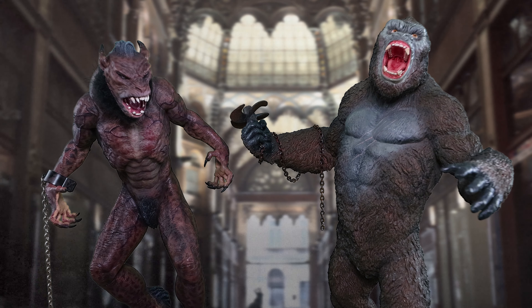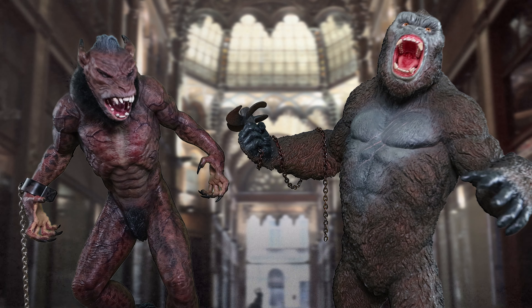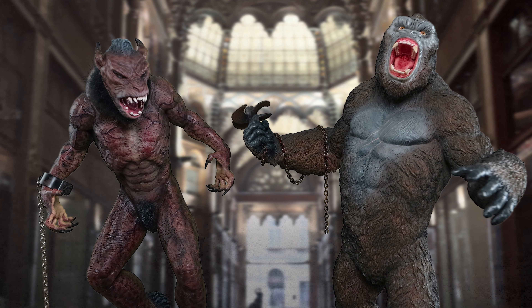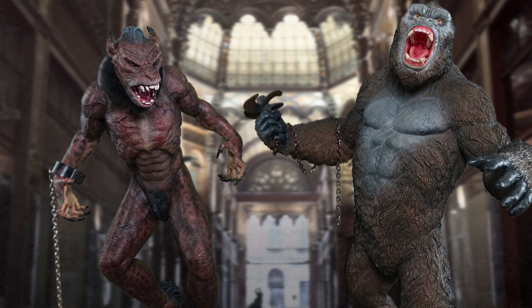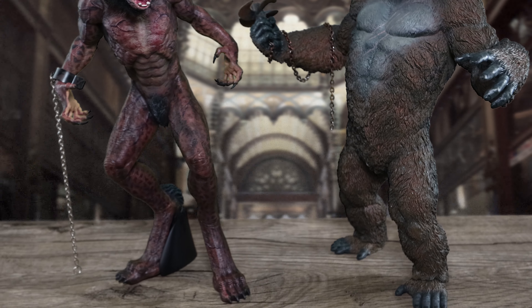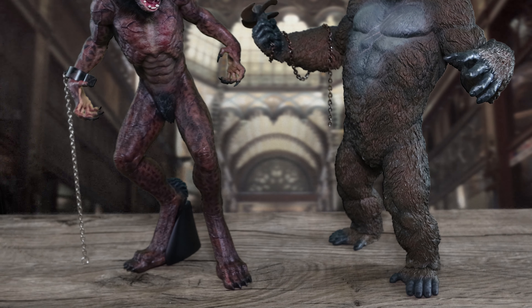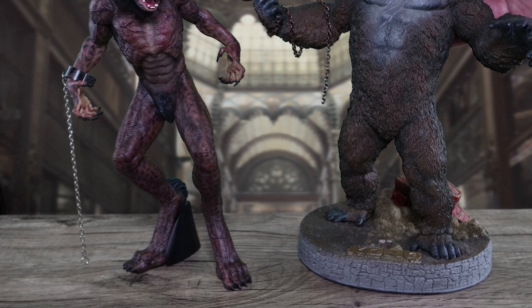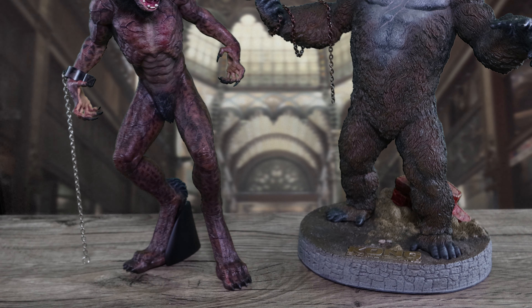There's the deluxe version which has a stand, and the regular version which is a little bit cheaper — this one is around $150 and the one with the stand is around $189. I can tell you right now that the stand makes a big difference — not only in supporting the figure but also in how you display it. I have the Kong 2.0 which does have the stand. Now with this guy, which doesn't have a stand, it makes a world of difference.